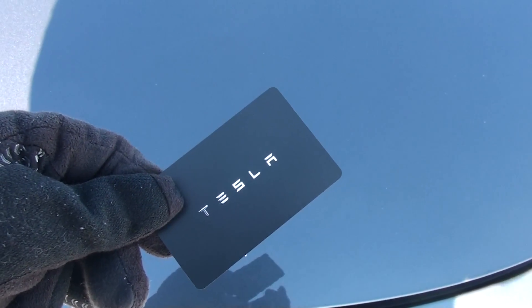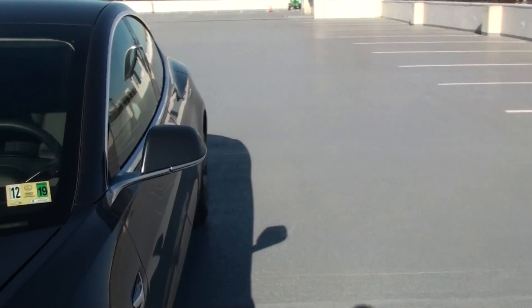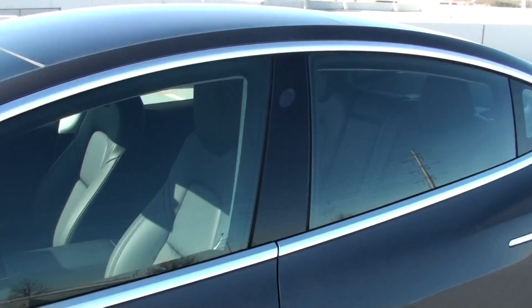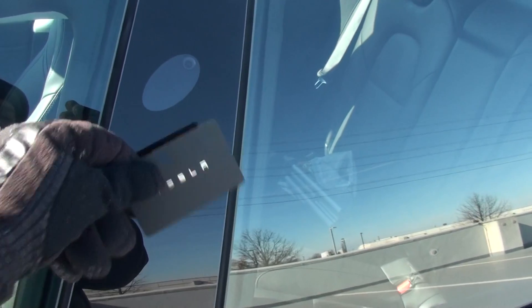Basically, with the card we walk to the driver's door or the passenger door, and you can see on the side here — we just tap the card and it opens the door.